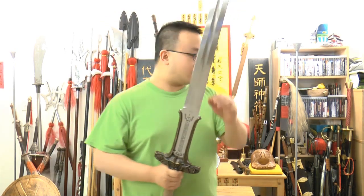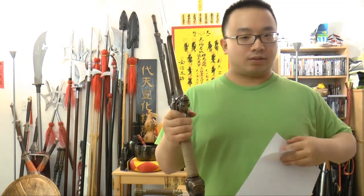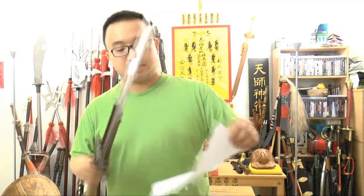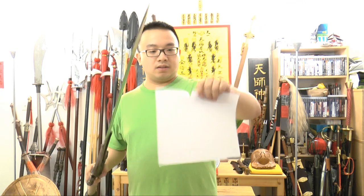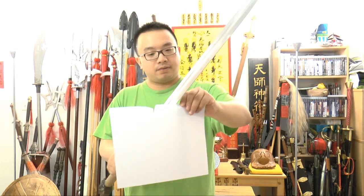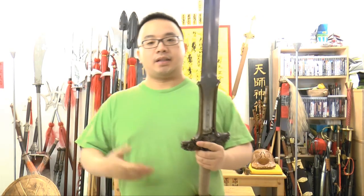The sword here is semi — not sharpened, but semi-edged. Like you can really just do a little bit of sharpening and it can cut already. Let me test the edge out on a piece of paper. It can cut open the paper. Semi-edge — not really sharp, but it's okay sharp.